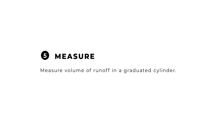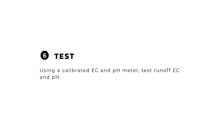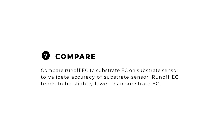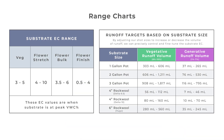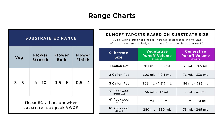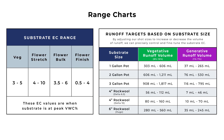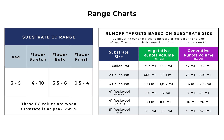Collect runoff from each tray immediately after the P2 irrigation phase ends to avoid loss due to evaporation. Measure the volume of runoff in a graduated cylinder. Using a calibrated EC and pH meter, test runoff EC and pH. Compare runoff EC to substrate EC on the substrate sensor to validate accuracy of the substrate sensor. Runoff EC tends to be slightly lower than substrate EC. Refer to the runoff and substrate EC ranges chart in the precision irrigation strategy procedure and adjust irrigation events accordingly to keep substrate EC within the correct ranges for growth stage.